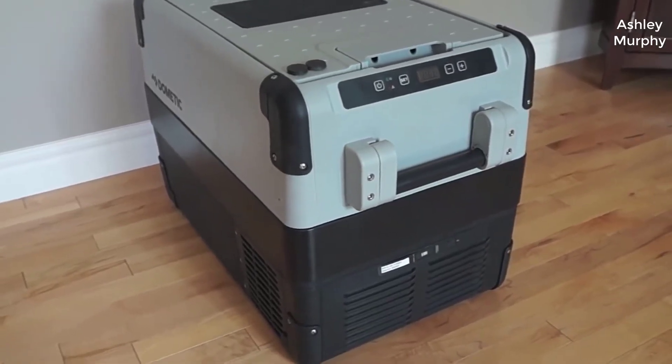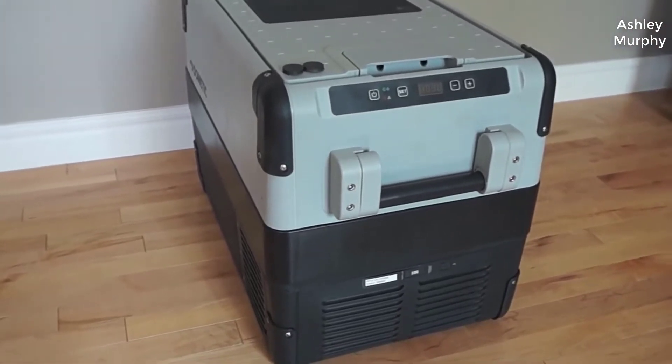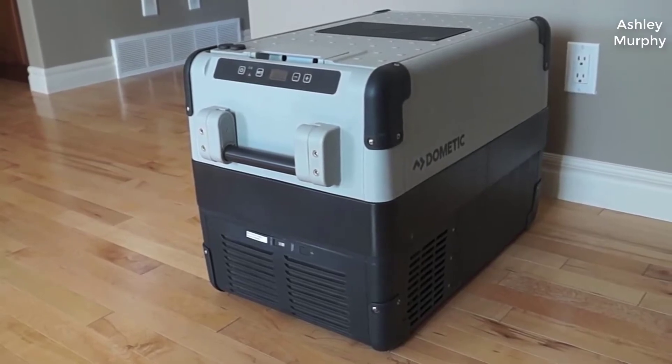I should mention real quick too — while this is a fairly expensive item, I did find a pretty good deal on it. I'll put a link to that in the description below so you can check that out if you're interested in picking one up for yourself.